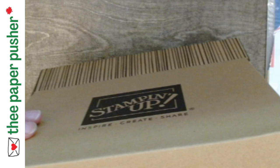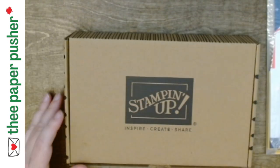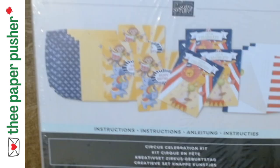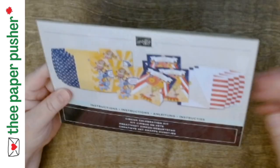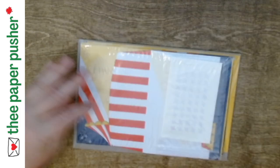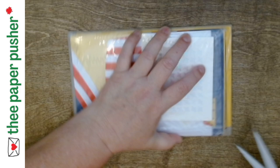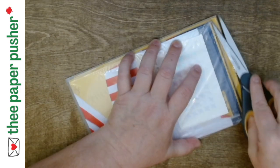This box is very quickly empty! This is one of the newest kit collection ones, called Circus Celebration. It is a non-stamping kit — oh, it's very cute looking. So let us very quickly put these cards together.